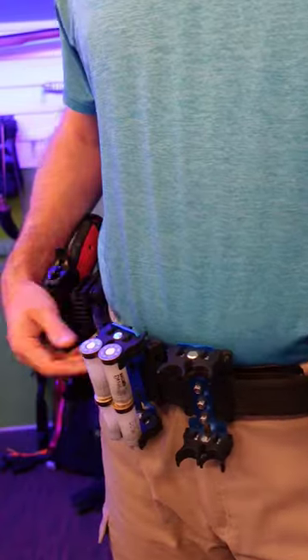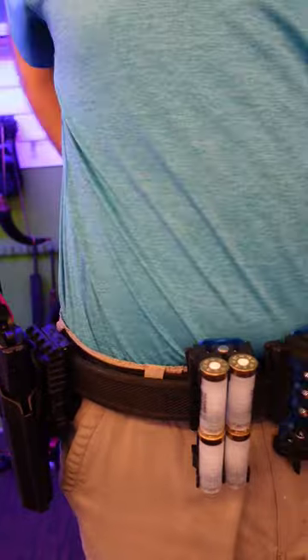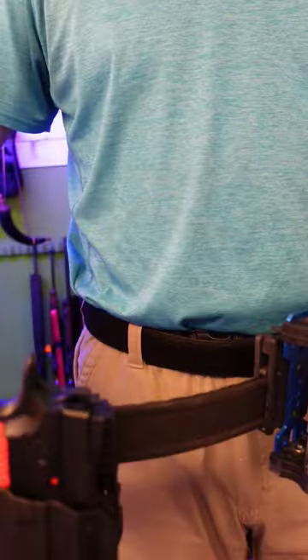Make sure that your belt is a stiff inner and outer velcro style belt, because that way it'll hold your equipment and not drop it.